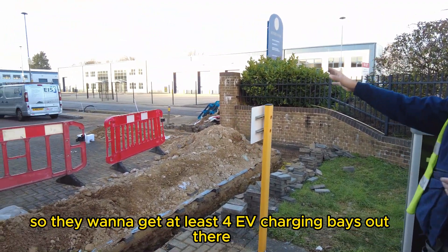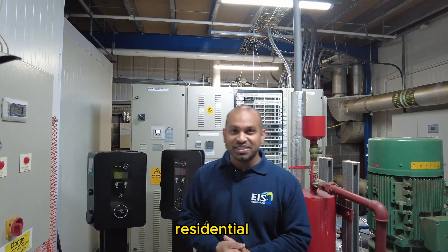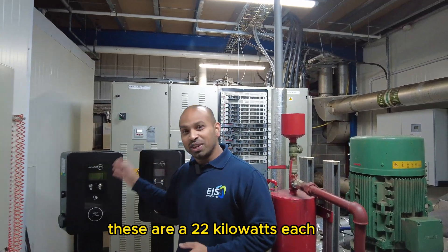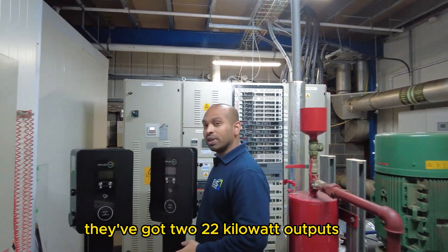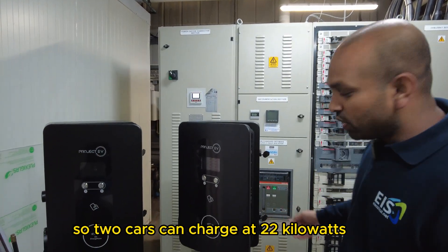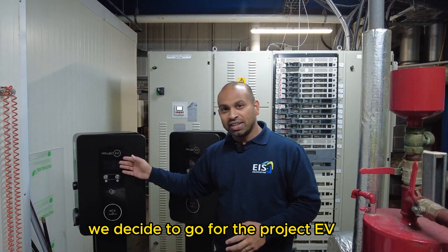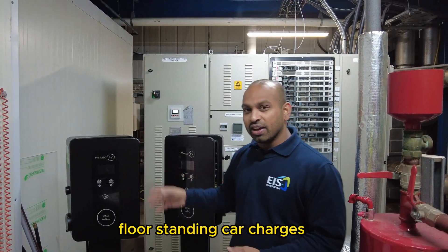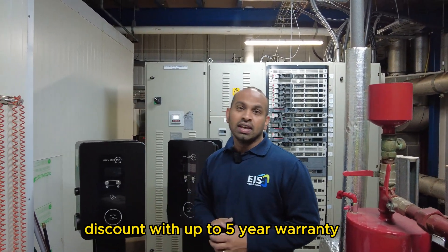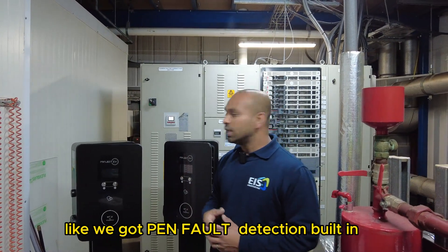They want at least four EV charging bays out there. These two units are not your regular residential 7-kilowatt chargers — these are 22 kilowatts each, with twin 22-kilowatt outputs, so two cars can charge at 22 kilowatts simultaneously from each one. We decided to go for the Project EV Flow standing car chargers mainly because of their warranty — these come with up to a five-year warranty.